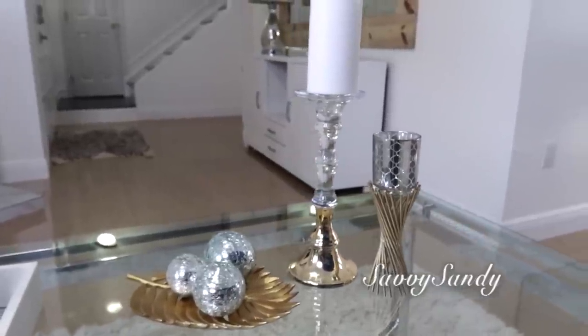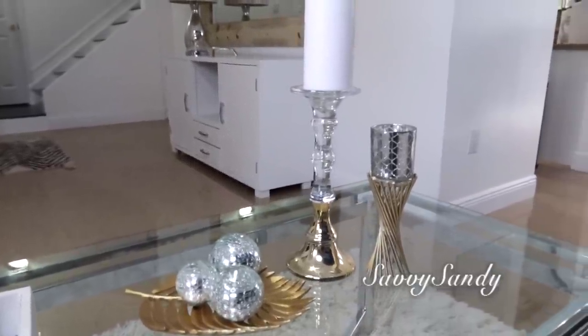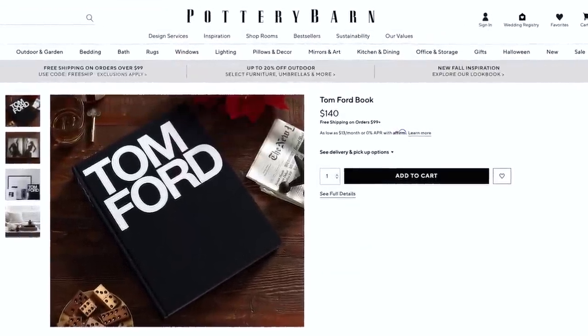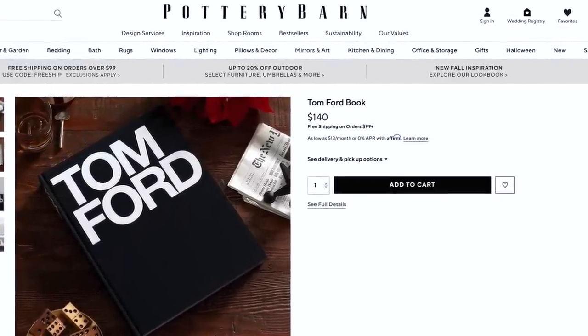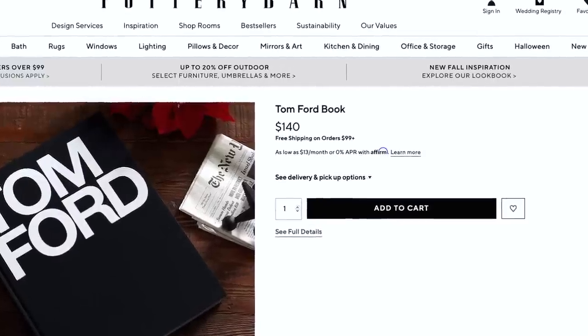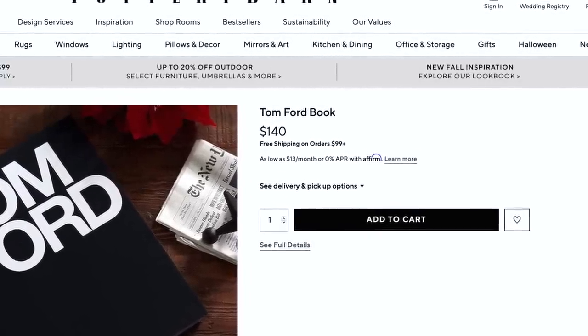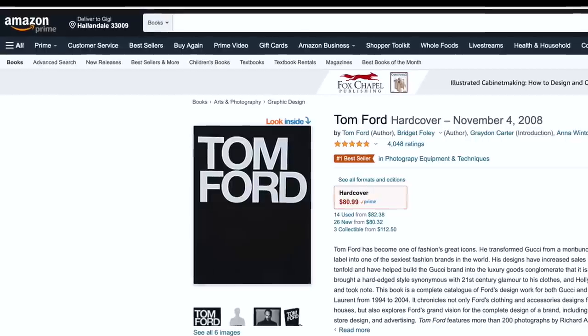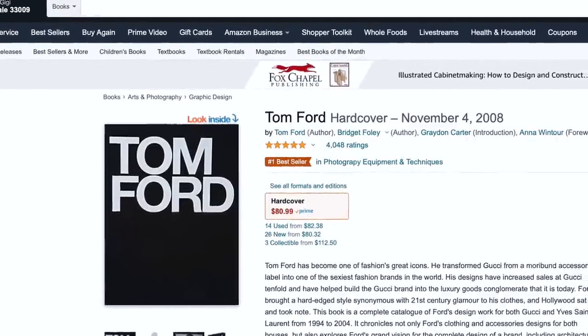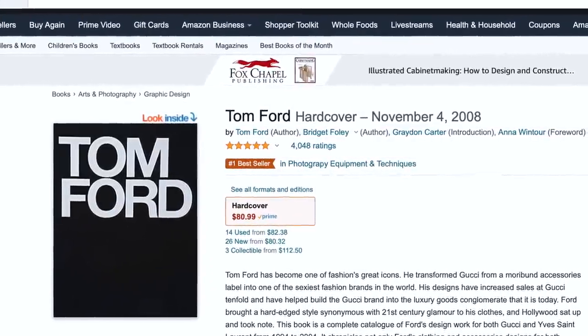Para esta segunda idea vamos a recrear el libro de Tom Ford. Este cuesta carito en Pottery Barn — vale 140 dólares. Lo puedes conseguir a veces en Target online por 80 dólares, o también por Amazon — se los dejo en la caja de descripción. Pero son costosos también, 80 dólares. ¿Y qué hay dentro del famoso libro?